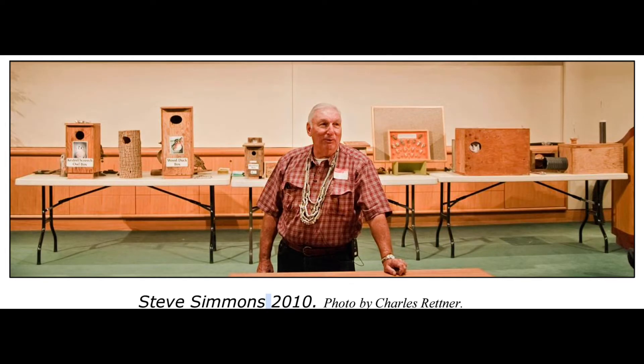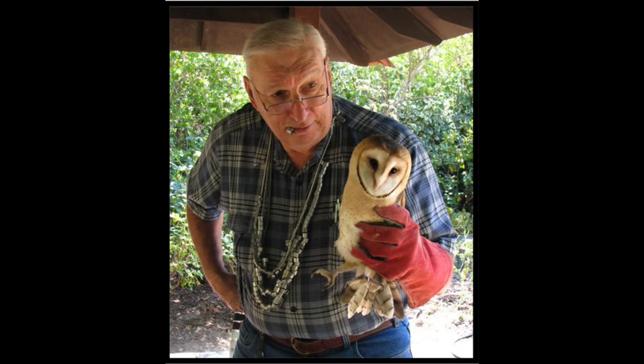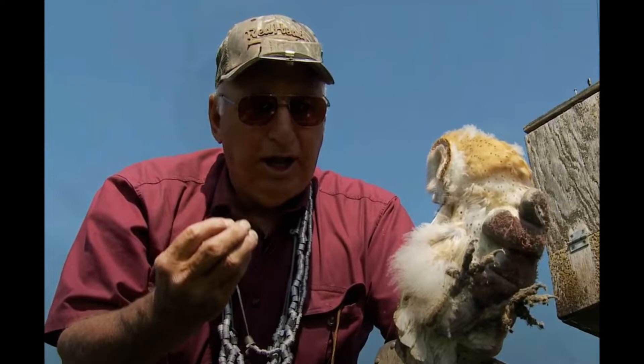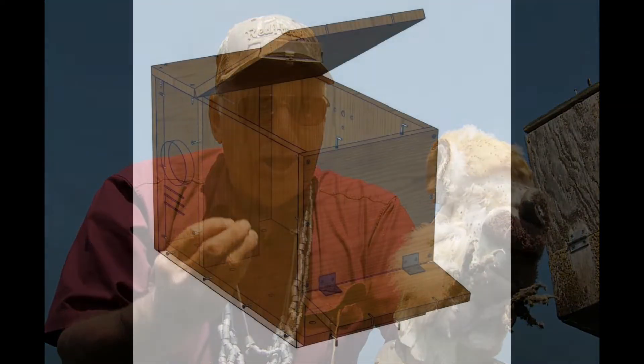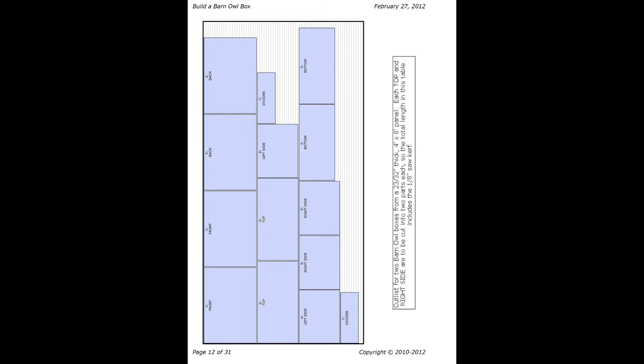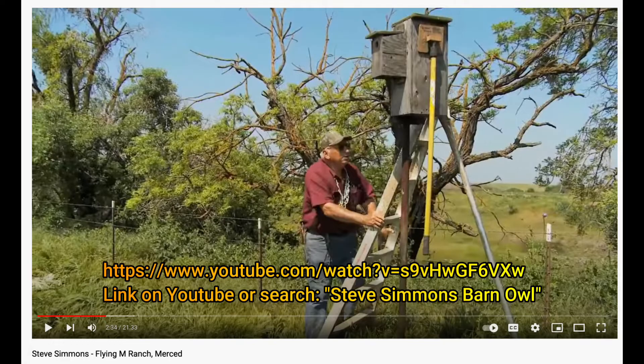Our nest box has its origin in Steve Simmons' nest box design, although we have added additional features. Steve Simmons was a shop teacher and a well-known nest box builder. At one time, he monitored 650 nest boxes in four counties from Merced down to Tulare. He was also a master bander who banded 10,000 Barn Owls. His plans for a Barn Owl nest box were designed for his shop class, focused on building a nest box out of one sheet of plywood, teaching students a business plan for selling these cost-efficient nesting boxes. If you are interested in nest boxes and Barn Owl information, watch this amazing video on YouTube showing some of what Steve has accomplished.